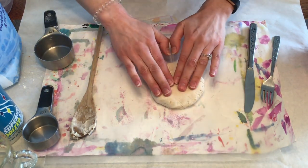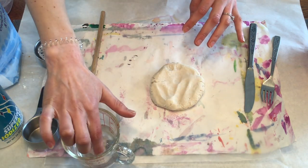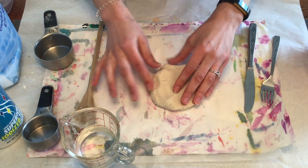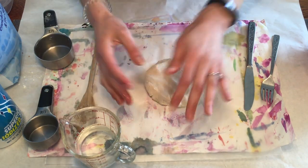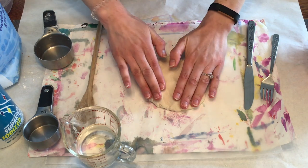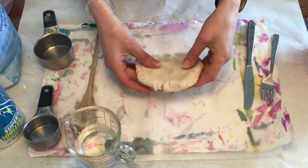If the clay does start to crack, you can take a little bit of water — just one little finger's worth — and that will help smooth out the cracks if it does start to dry. I have wax paper on my table so my clay does not stick to it, so that helps.